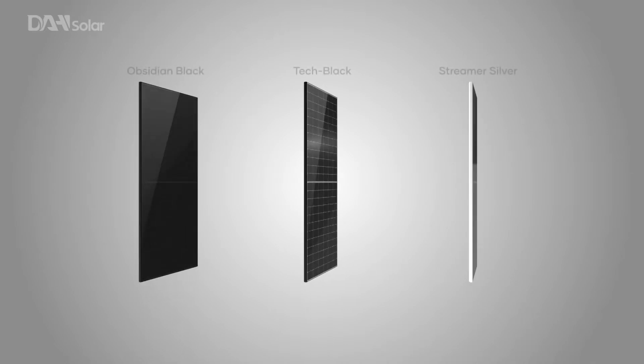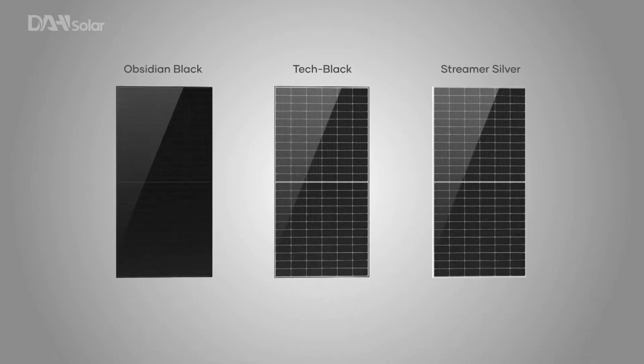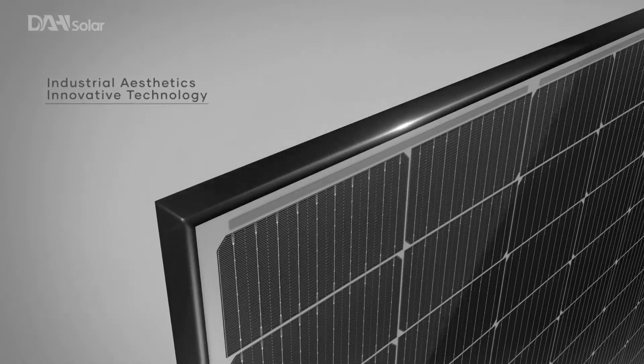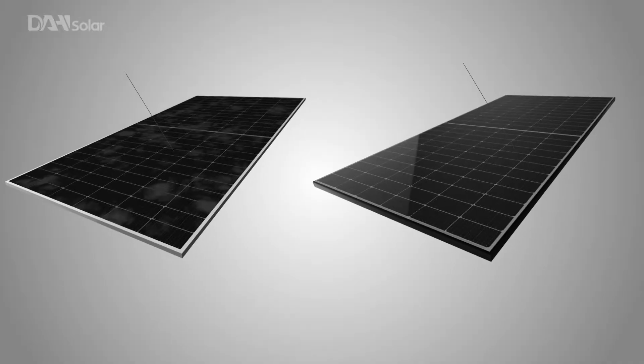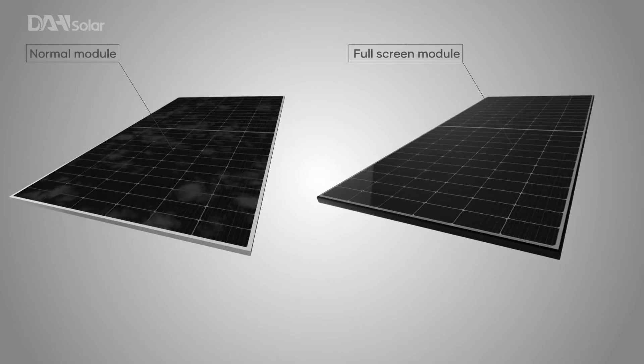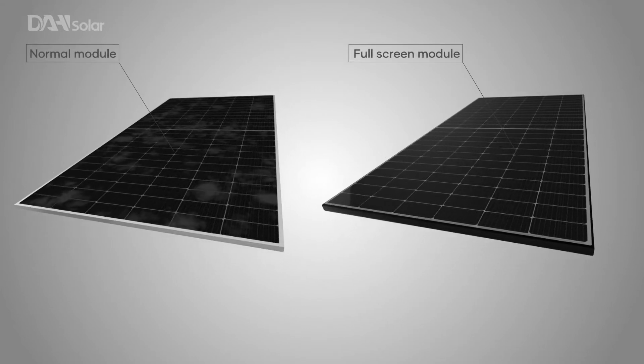Typical solar panels have their grid of cells encased by aluminium, much like a picture in a frame. The DHM FS, by contrast, is assembled with no frame surrounding its cells, achieving a completely flat front surface with no lifted edges.